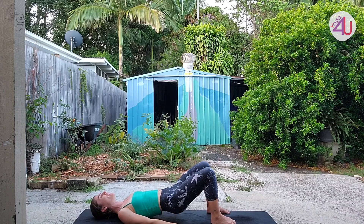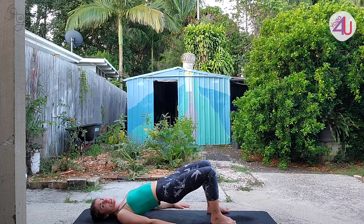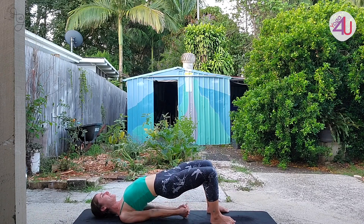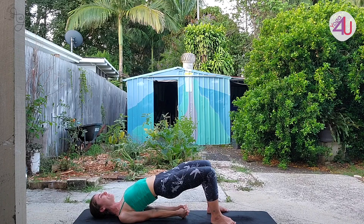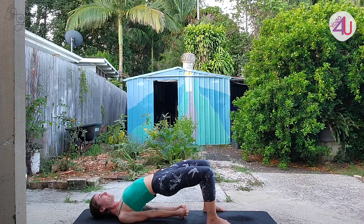On the third round, keep your hips lifted. You can stay with feet and hands as they are for support, or if it's there for you, walk your shoulders under your body and interlace your hands. Draw the chin a little bit away from the chest — you don't want to lock in your head. Really rely on the foundation of the feet and the strength of the legs, opening up through the chest and the heart. Let's take three big breaths here.